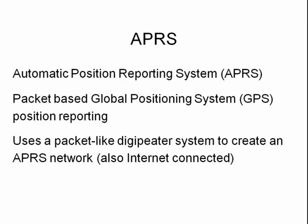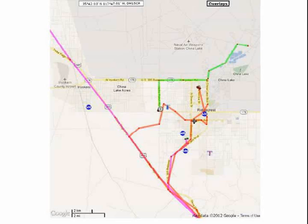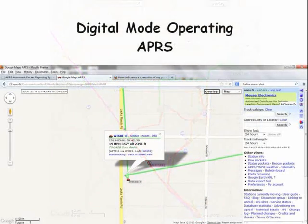APRS stands for Automatic Position Reporting System. It uses a GPS receiver and a 2-meter transceiver to broadcast your position every few minutes. This system is tied into the internet so that you can see the location of APRS-enabled vehicles or people. Here is an example of an APRS display on the internet — it shows the route that an APRS-equipped vehicle is taking and their present position. If you click on an APRS node, it brings up information about the capability of that node, such as operating frequency.